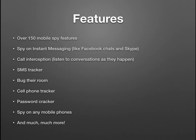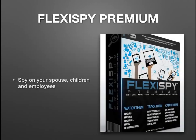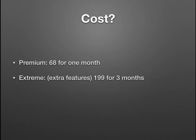You can spy on any mobile phones, read emails, read IMs, view their address book, listen to phone calls, and record conversations. It generates lots of evidence that they're cheating on you — it's totally undetectable. You can bug their rooms, view their habits, and find out who their friends are. The cost is $68 for one month for the premium package, and for the extreme package with extra features it's $199 for three months.